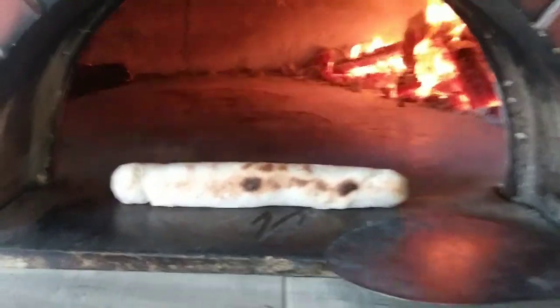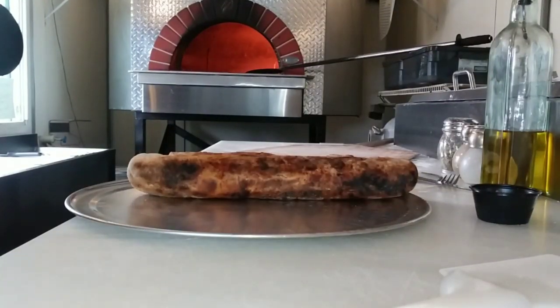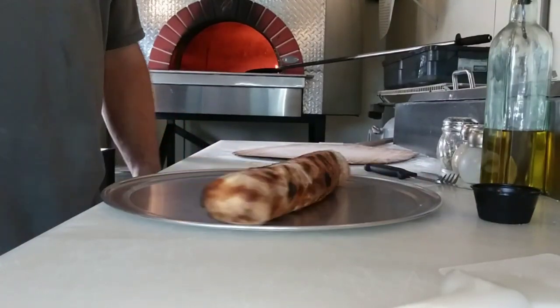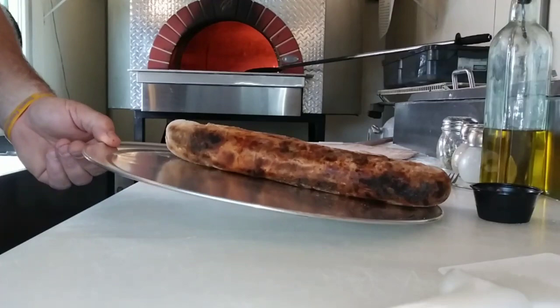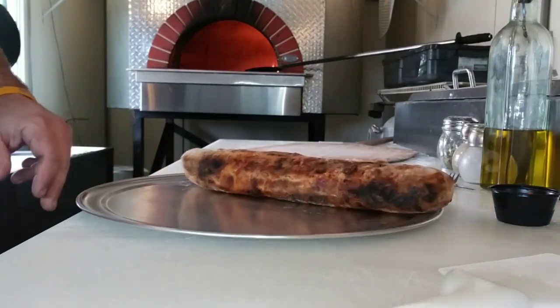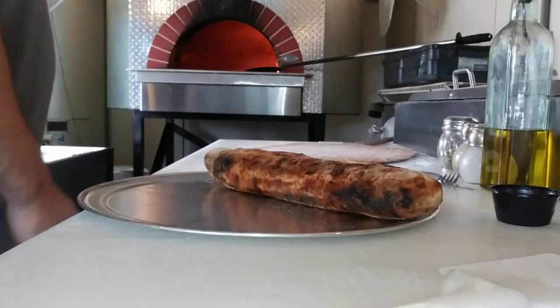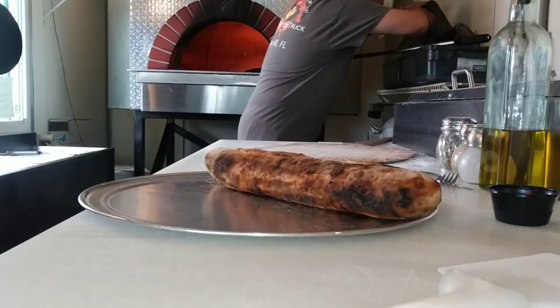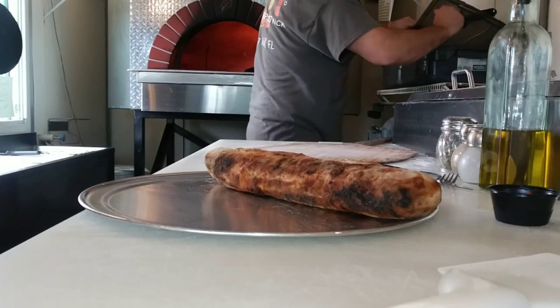Alright guys, here she is. After a few minutes when it starts getting nice and brown, I put it on the sheet so you can just spin it in the oven — makes it easy. So let's give it a try — research and development, we should go ahead and give her a try.